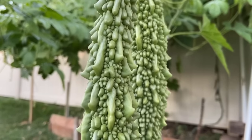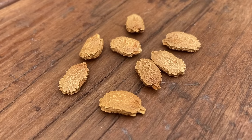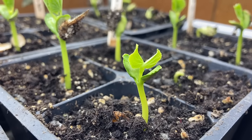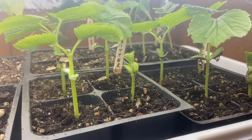Waiting for bitter gourd seeds to germinate feels like it takes forever. In this video, I'll show the quickest method to germinate bitter gourd seeds and get seedlings ready for planting.